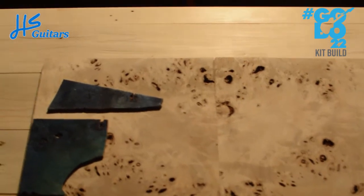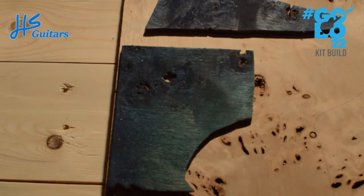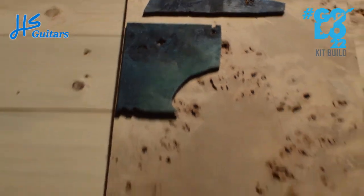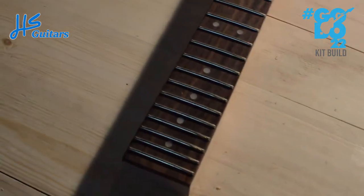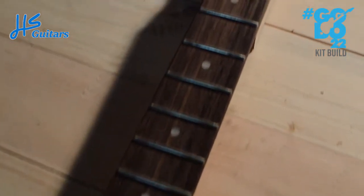It'll look pretty cool. I've been doing some color testing as well — it's going to be a natural to blue burst, possibly something along those lines. I've got another blue coming from Crimson soon, so I'll be doing some more color tests before I actually stain it. The neck is also alder with a rosewood fretboard — it's a pretty piece of wood actually.